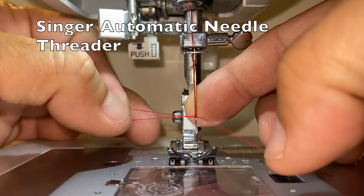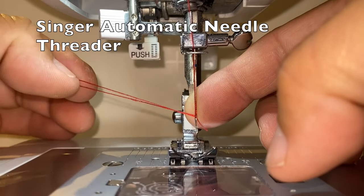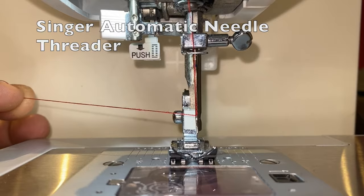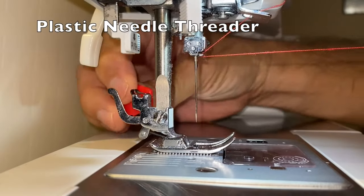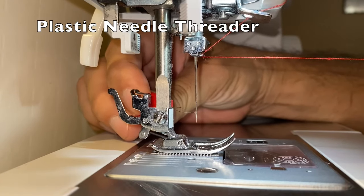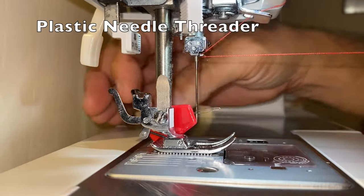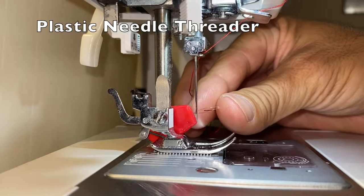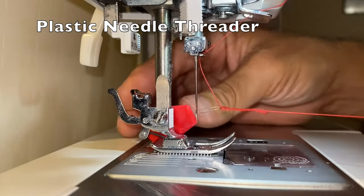Again, it does work, but it takes some time to learn how to use. The Economical plastic threader is usable, but not very easy to use for those of us with weaker eyesight. It is very difficult to thread a needle with a thin wire loop, even with reading glasses, and nearly impossible without.